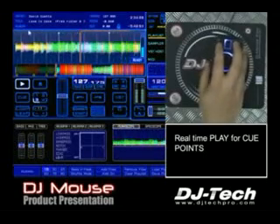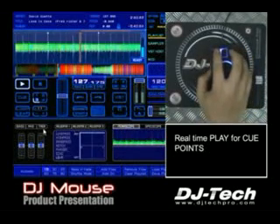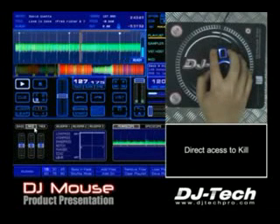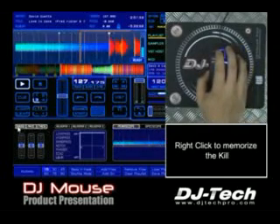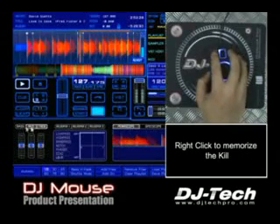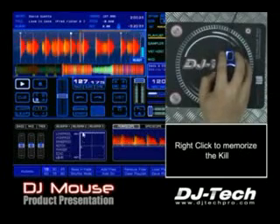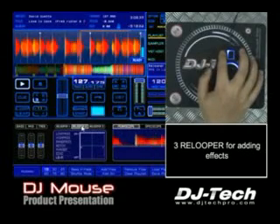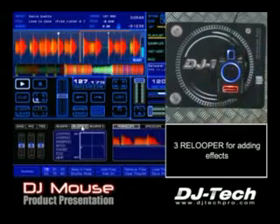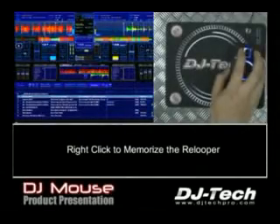Very, very easy. All you can do in that deck, you can do with DJMouse — access to all the functions. You have also of course some kill; for example here, we can kill the frequency and memorize the kill. Now, no more frequency. Okay, re-looper — memorize the re-looper, press right click. So you have all functions with the mouse, with direct access.